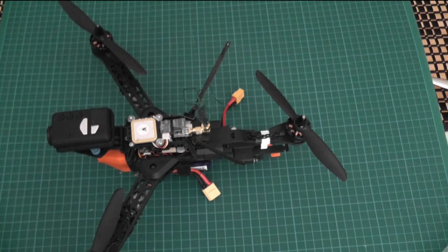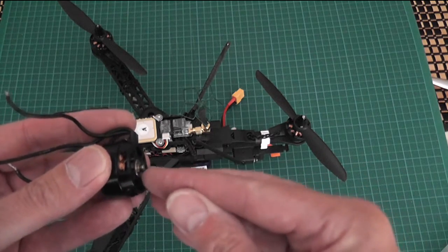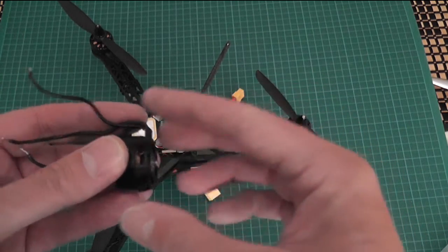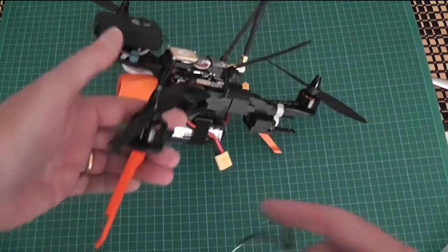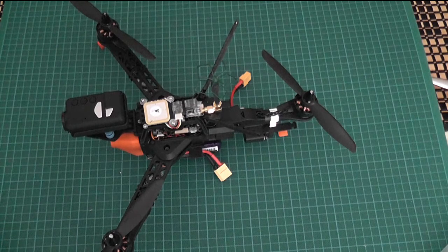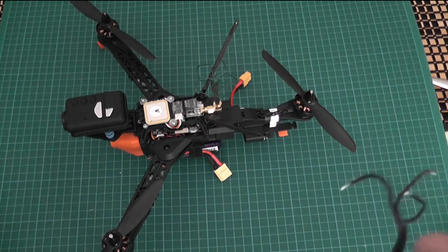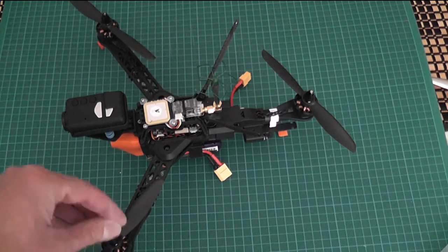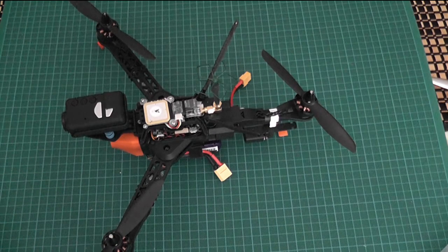I have got my Sunny Sky motors but I did have a couple of problems with them. The shaft on the Sunny Sky motors extends from the base about 2.7mm, and the little indentation on the front arms is only 2mm deep. So you either have to put spacers between the arms and the motors, or as I did, just drill out the centre another millimetre or so so it can accommodate the shafts.